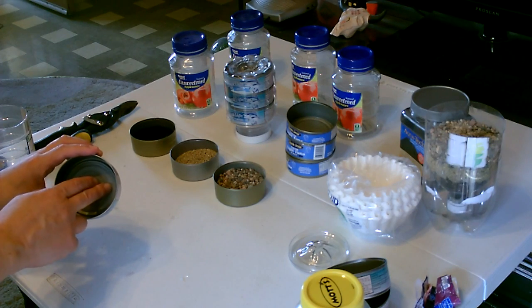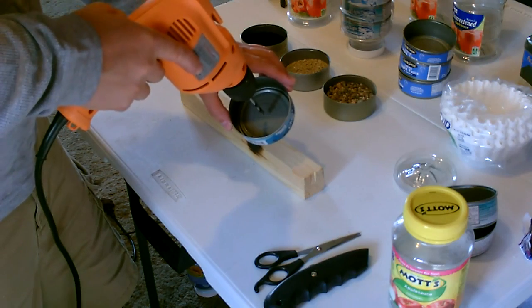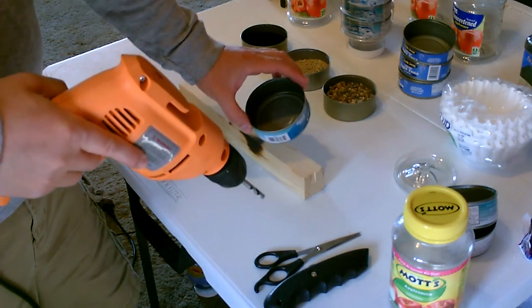Next, drill the holes in the bottom of these cans. Definitely drill the holes this way so it'll be nice and smooth inside — you want all the burrs on the outside.